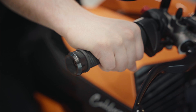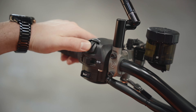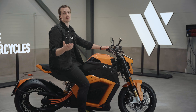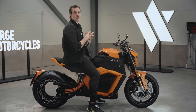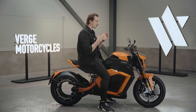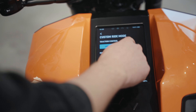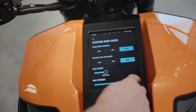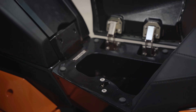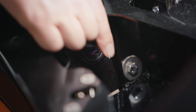We also have heated hand grips with three levels of heating and cruise control for ease of riding. Safety on motorcycles is of course vital, and our bike has ABS, traction control, and you can also set custom limits to maximum torque and maximum top speed. To top it all off, we've added a storage compartment underneath the seat with a USB charging port and plenty of room for your belongings.